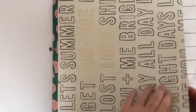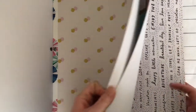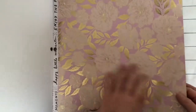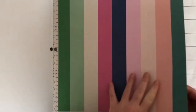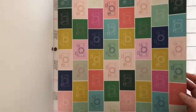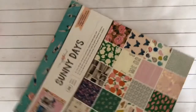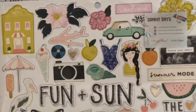Oh, this is so cute! I love this one, it's beautiful. I like this one as well — I like all of them, but of course there's always a few that you're kind of on the fence about. That is the 12 by 12 paper pad.